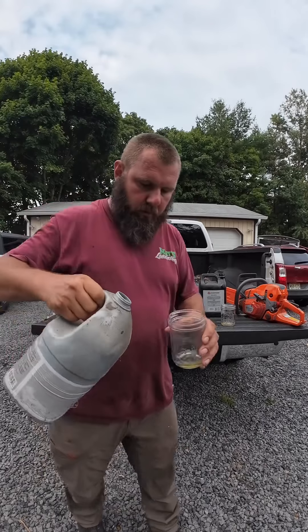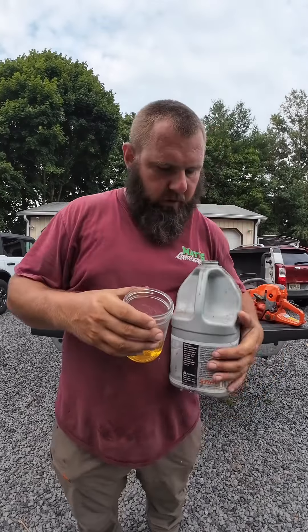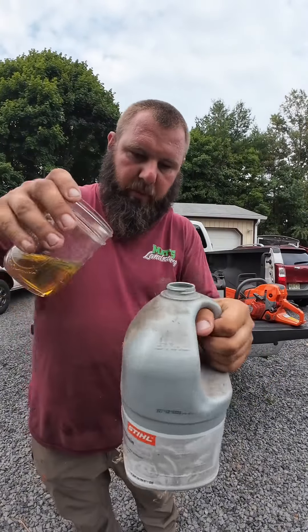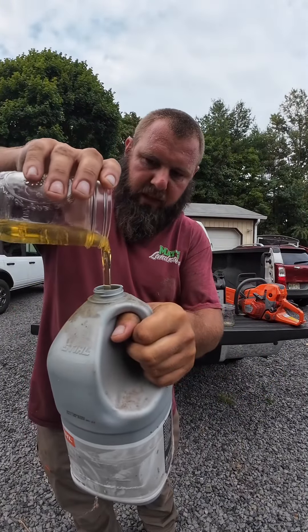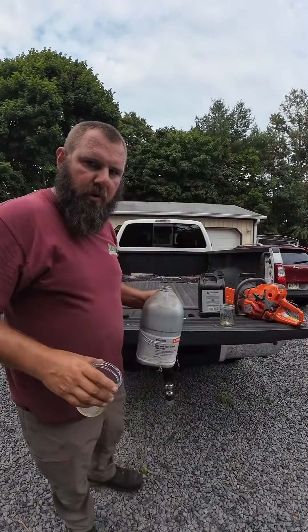Here's the Stihl oil — it was basically right next to it. It's a little thicker; it still looks like water, but when it pours out you can see how much tackier it is. Let me know what you guys think.